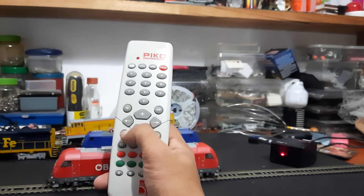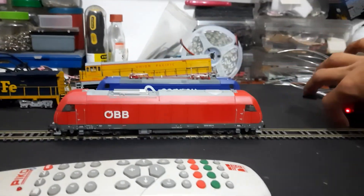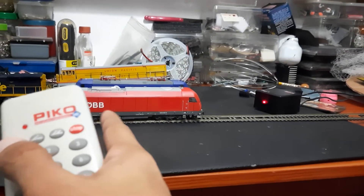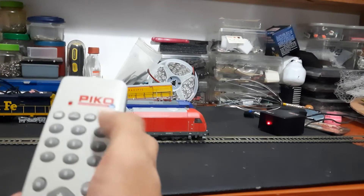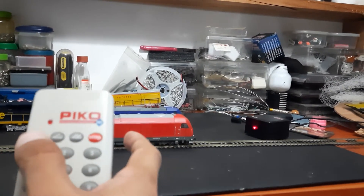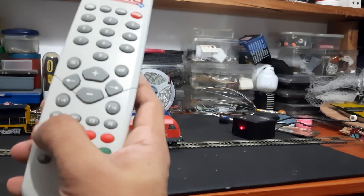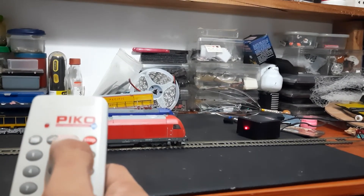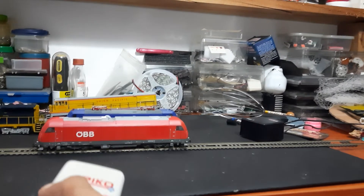It's really cheap — you can contact me if you want help buying one. Now let me show you how to program it. On the handheld controller, if you want to reprogram the locomotive — currently programmed to number three — you can change it to number one, two, three, four, five, or up to three digits or extended digits. If you have a sound locomotive, there are functions F1 and F2 to control sounds. To reprogram to number one, I press this button twice, then press number one.